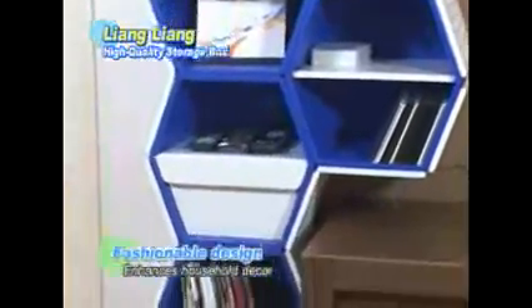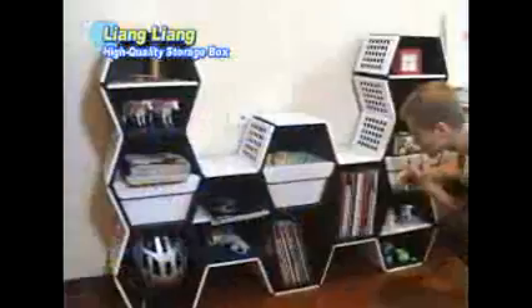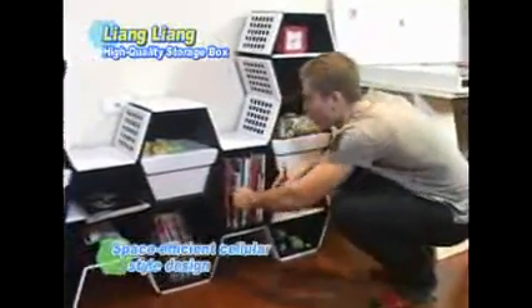The Liang Liang Storage Box has a fashionable, elegant style. The bright colors enhance any room's décor. Combine them according to personal preference and location — they give any home an organized, classy look. The Liang Liang Storage Box can serve as both a storage cabinet and room decoration.